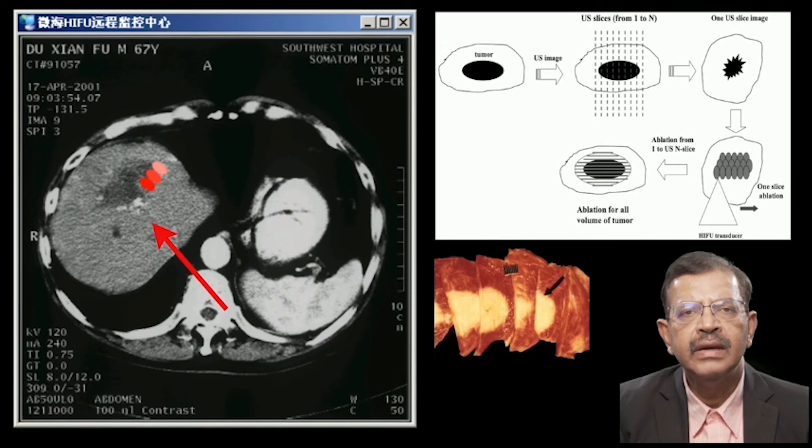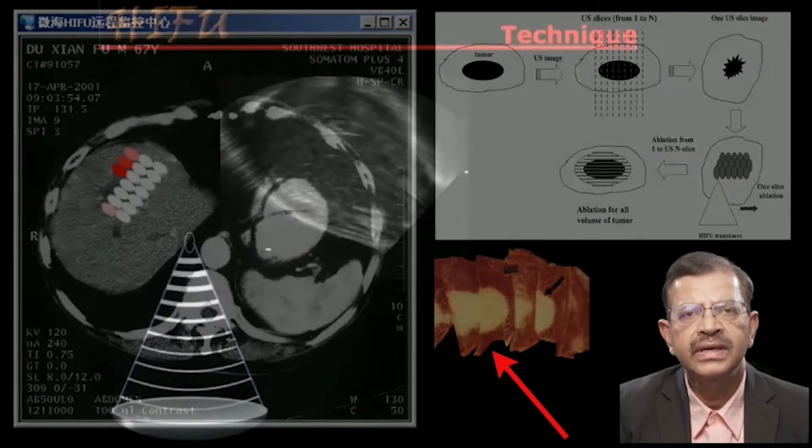Here a nodule in the liver is being ablated. Using ultrasound, the nodule is sliced into many slices. Each slice is ablated and then the whole lesion is ablated as shown here.